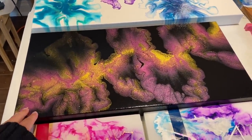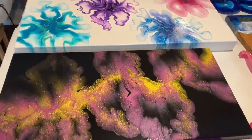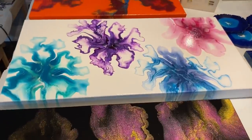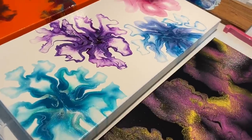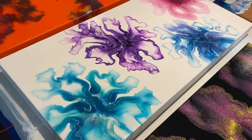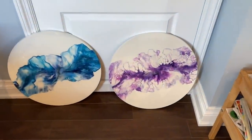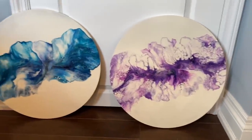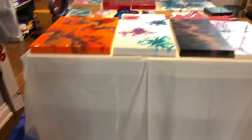There's a 10 by 20 inch piece with just gold and berry. Then a 12 by 24 inch blowout done by mouth with two coats of high gloss varnish. And last but not least, two 20-inch rounds — one blue and one purple. Those are all the pieces currently available for purchase.